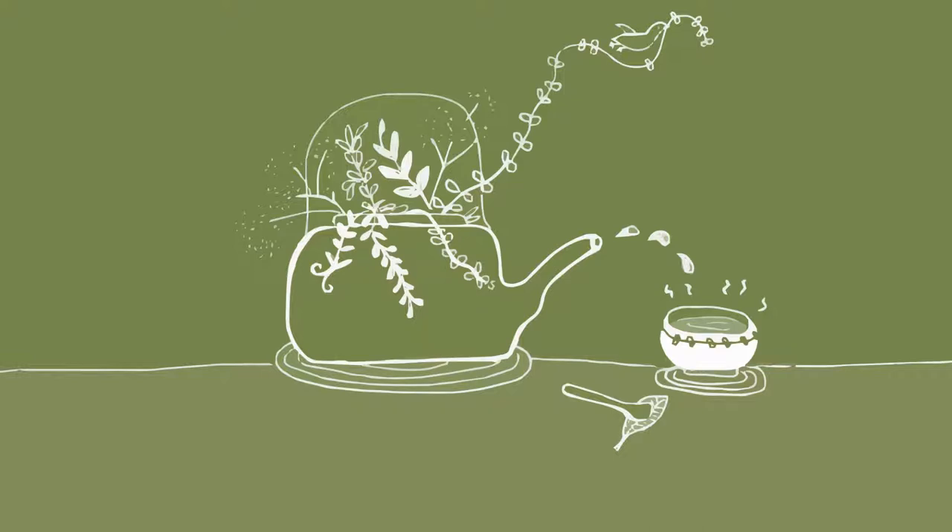Take a few deep breaths. Bring your attention to the nose.